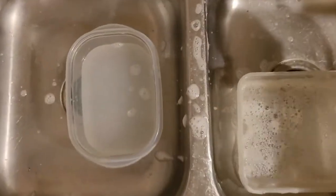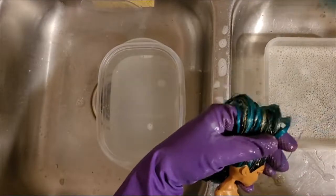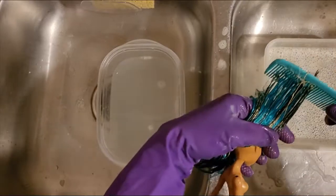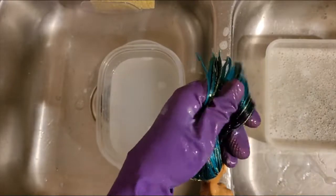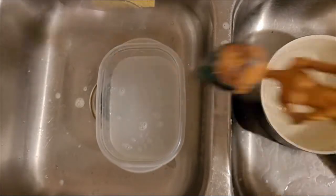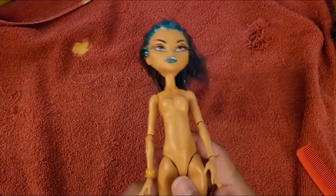I do wash them beforehand, and with her, since she had a little bit of grease on her hair, I used dish soap to help clean her up. You can see me putting the hair mask in her hair and then brushing it out — cleaning her off, brushing her out. You can see that makes her hair brushable again.